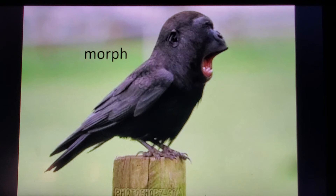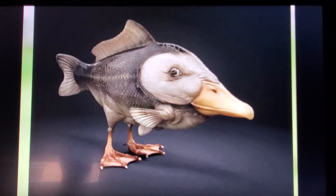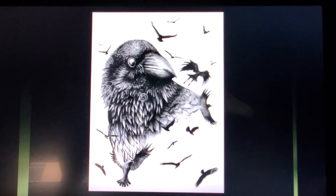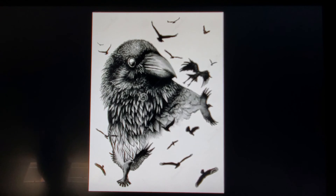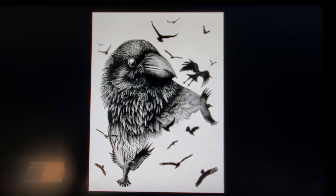Another option — you could do a morph. A morph is where you take two existing animals and somehow combine them in Photoshop to create your own animal. That's an option if you like doing that — here's a gorilla bird or a duck fish. The other option would be rather than just doing an animal as it is with just its head and body, perhaps you do a real creative sort of collage of animals. Looks like a raven or a blackbird done in a cool way. This isn't done in charcoal, but just giving you ideas.